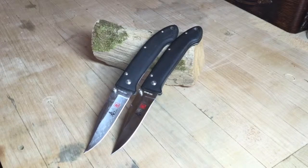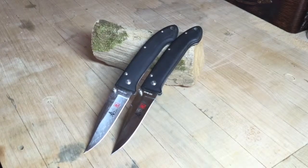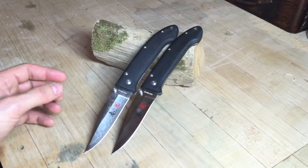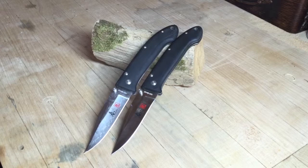So last video I just unboxed these, got my initial impressions, and they were very good. The feel in the hand and the overall handle geometry were very good.